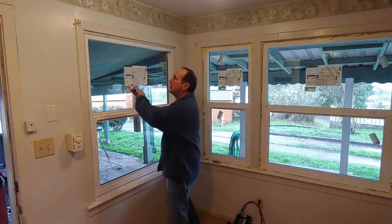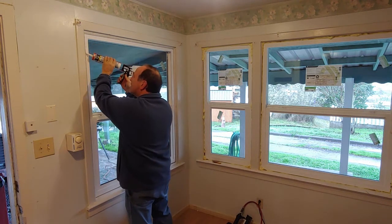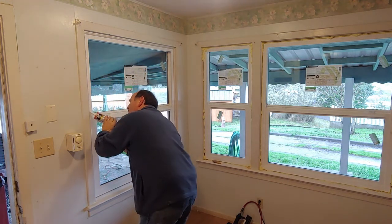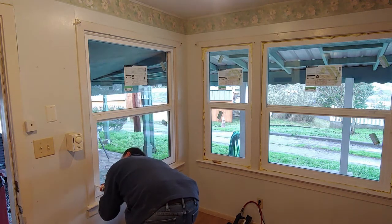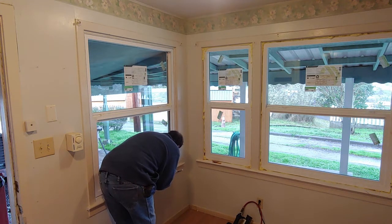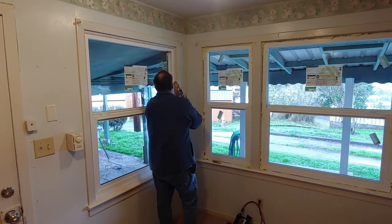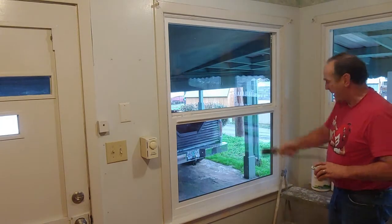Now it's time to put a bead of caulk on the inside of the window. Now that the caulk is dry, we're going to paint the trim.